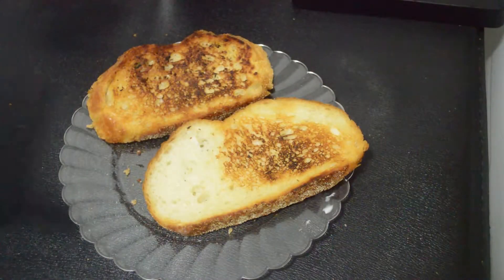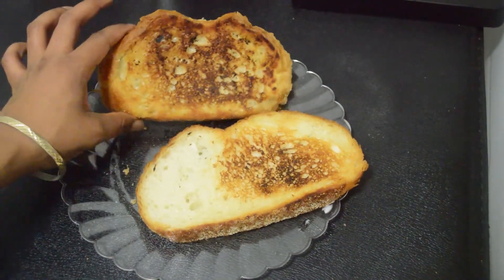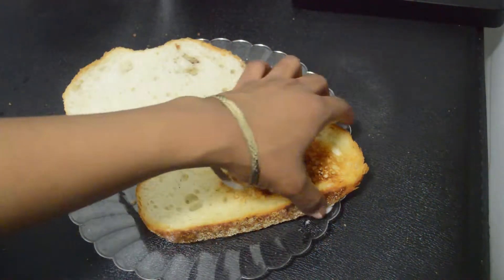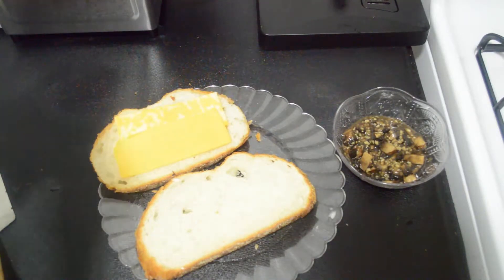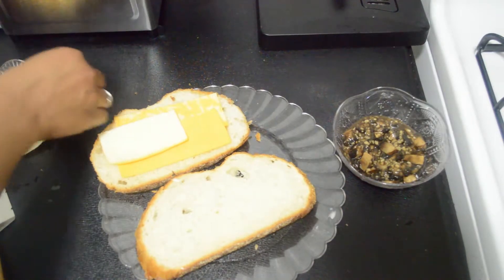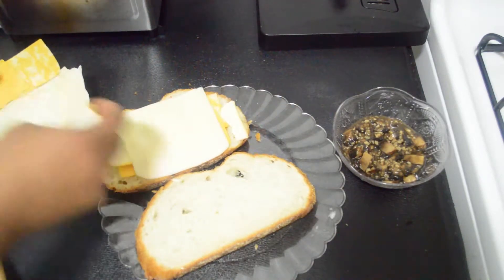I've toasted my breads — this one is a little less toasted; I didn't turn it like I should have. My old jinky skillet! But this one is nicely golden brown. So what you're gonna do is flip your loaves and add the cheese. I like all types of cheese: a little pepper jack, sharp cheddar, some Muenster, and some Havarti. I'm just gonna get all of those to overlap and make sure I cover every corner.